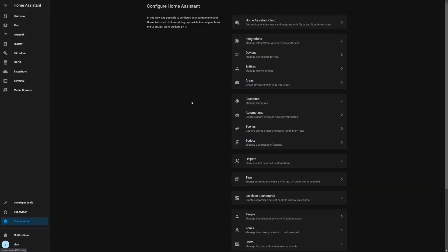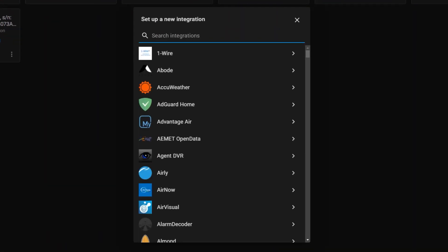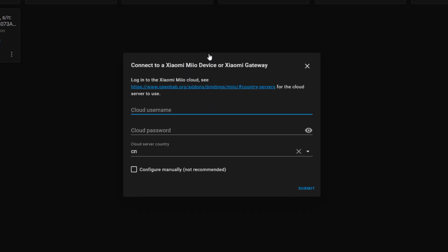Home Assistant has a built-in integration for Xiaomi devices, including the Roborock vacuum cleaner. As of the 2021.7 version, it's really easy to integrate your Xiaomi vacuum cleaner into Home Assistant. Go to your configuration area, click on integrations and add new integration. Search for the Xiaomi Mi integration and install it. You'll now be prompted to enter your Xiaomi username and password, which is the same one that you use for the mobile phone application.